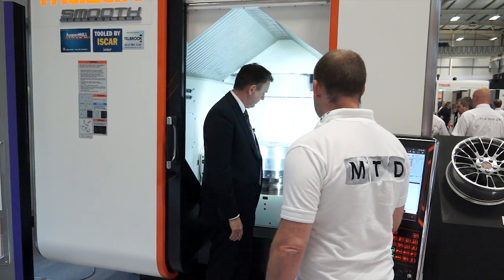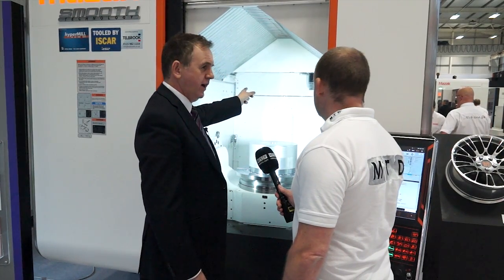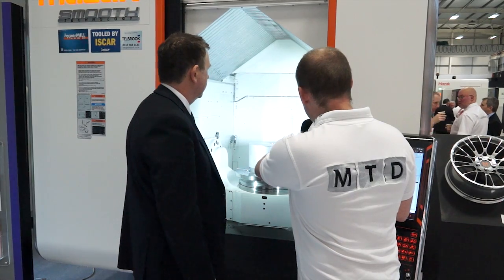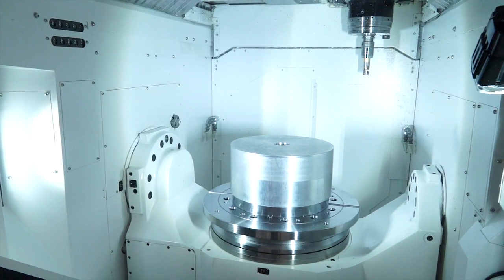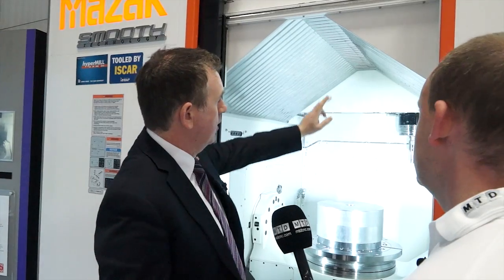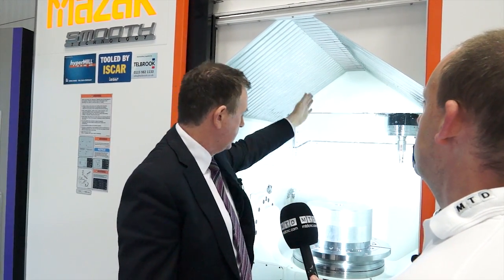I notice the swarf is going out the back of the machine. Yes, the swarf is taken out of the back of the machine to a conveyor at the rear side. The X and Y axes all come off the gantry construction at the top. And also for loading — this cover automatically retracts, so if we're loading a heavy workpiece, we can load by crane directly over the table. So that will retract right to the back of the machine? Yes it will.